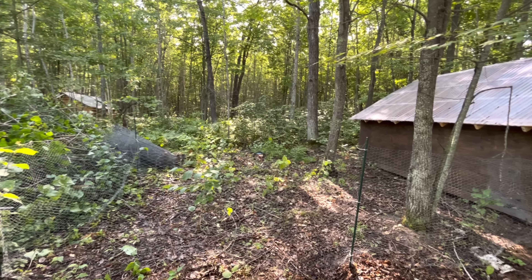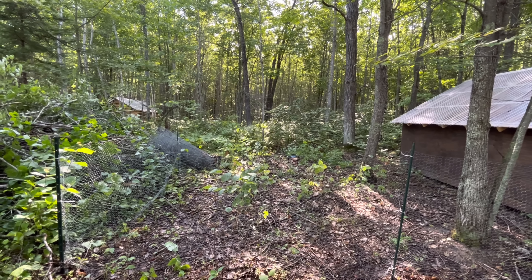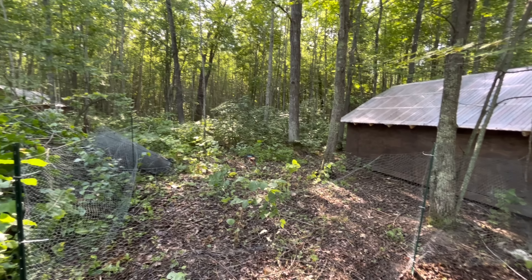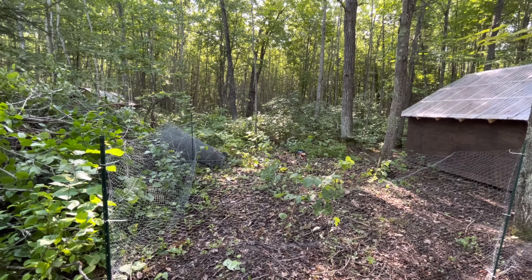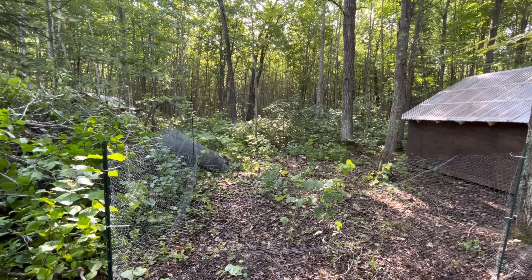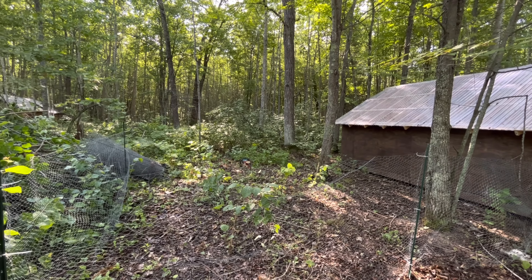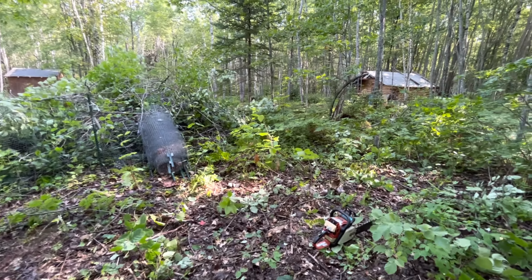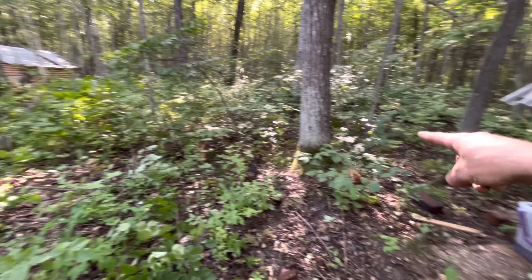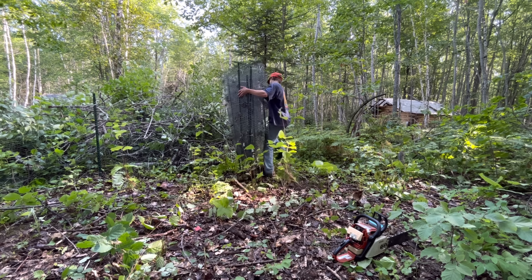What I'm going to do is use this fencing that we had our raised bed garden fenced in with. I'm just going to set up a temporary run for them because they want to go outside — they've been in the coop for a full day now and you can hear them squawking, they're a little pissed. I'm going to set this up for now, but I want to make it better because we're probably never going to free range them again.